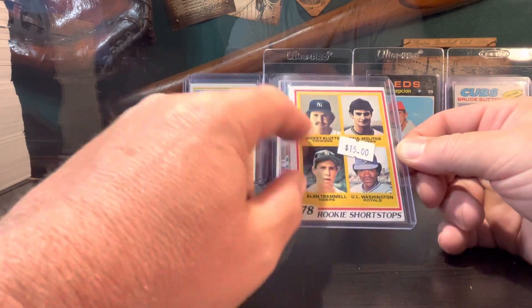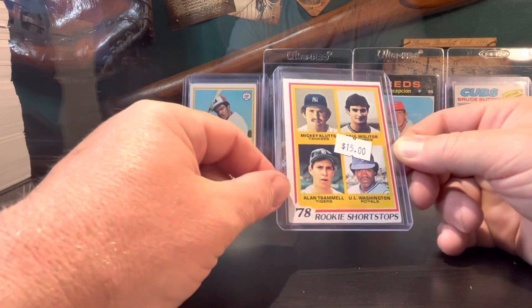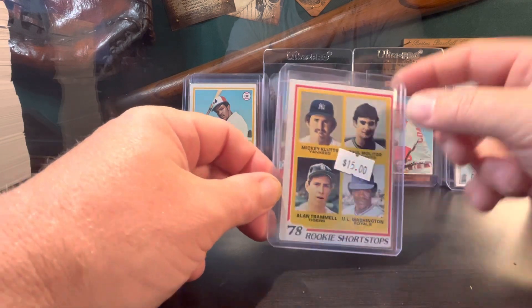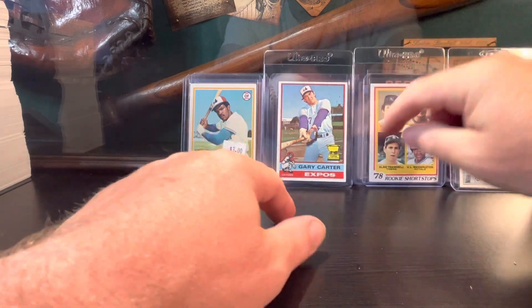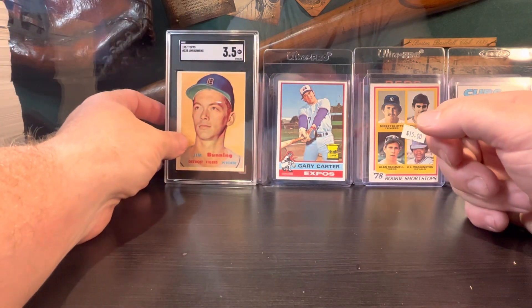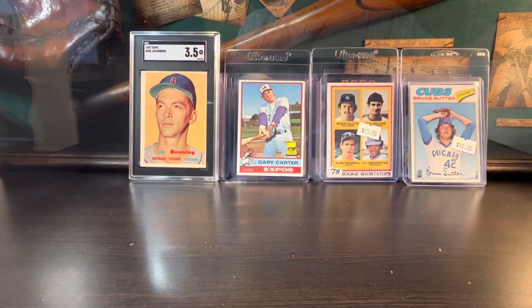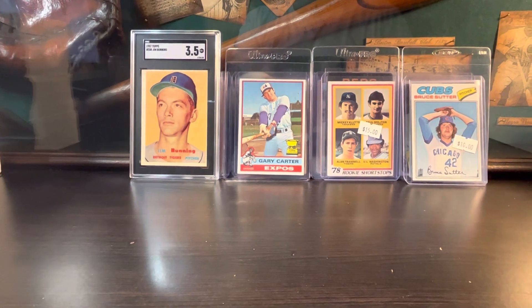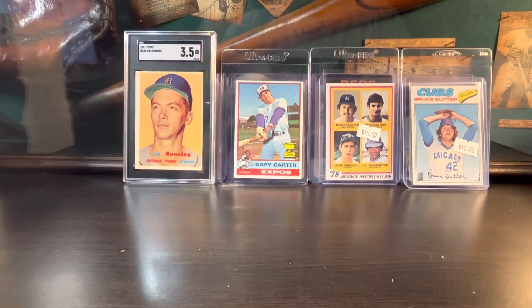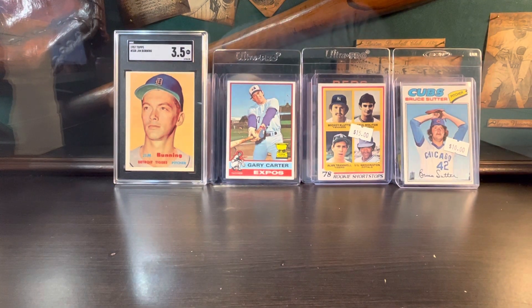Of course the Trammell card is known for being off-center — hard to find this thing centered — but to get it for around $15 I thought was a good deal. Yeah guys, that's what I picked up. Appreciate you guys for watching — please give me a thumbs up and let me know what your favorite pickup was. If you haven't subscribed to my channel please give me a sub, and keep on collecting.